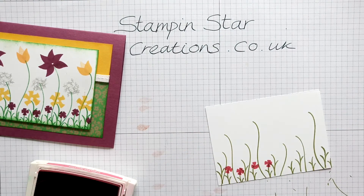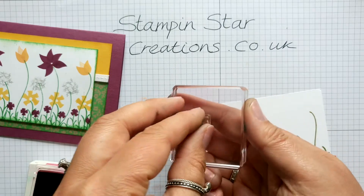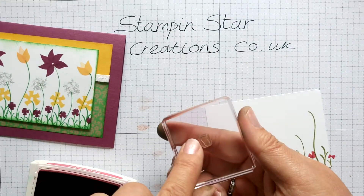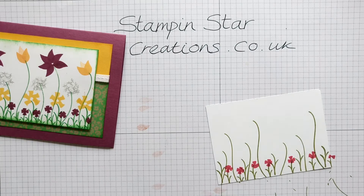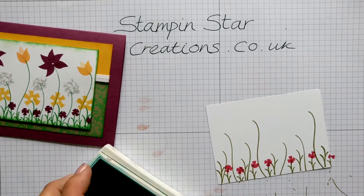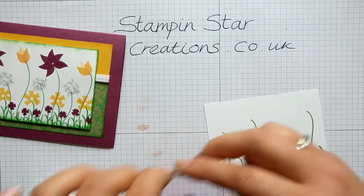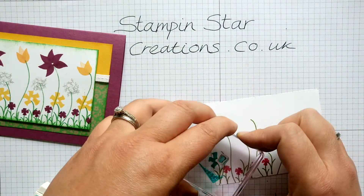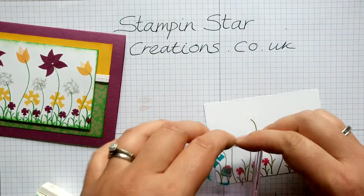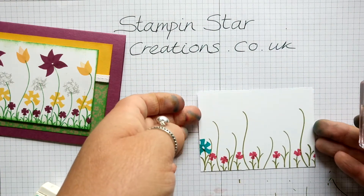For the next flower we are using the tiny flag stamp to create that five-petal shape. Let's get another colour — I think we'll use a bit of my favourite Bermuda Bay. We're simply going to go once, twice, three times, just leaving a gap in the middle, four times and five times. Each time just keep turning your stamp to create that flower.